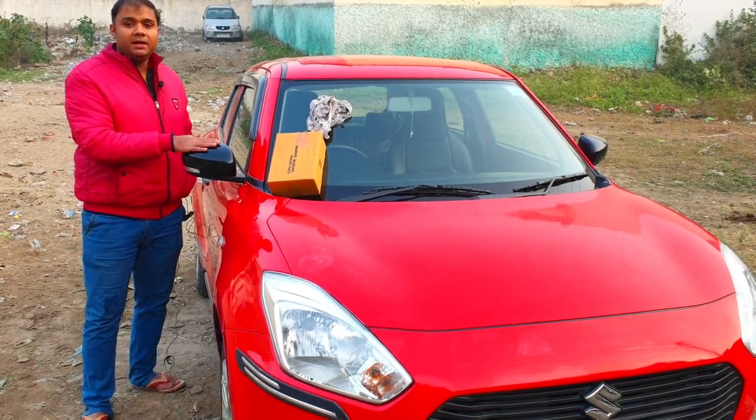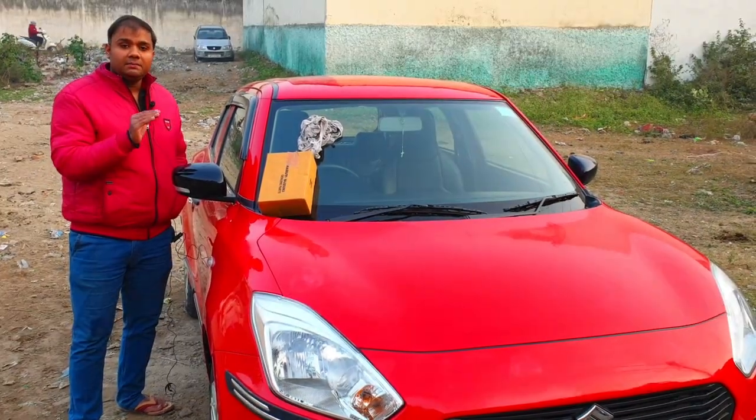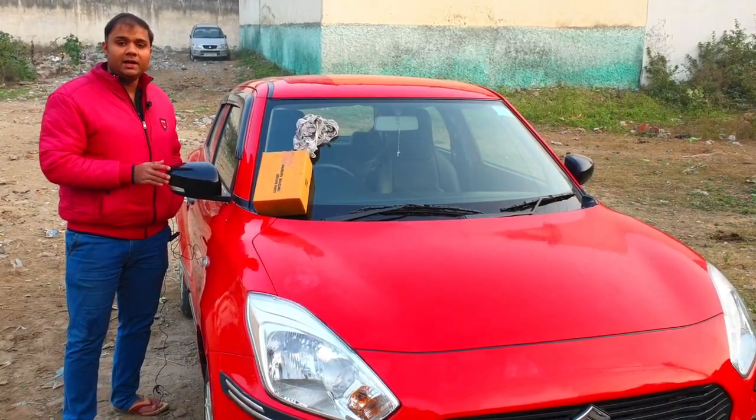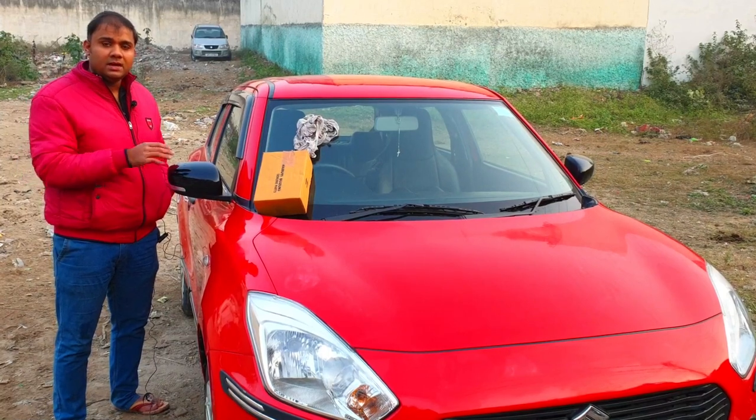This part I have made from authentic genuine parts from a Maruti Suzuki showroom. The upper part — you have to see — you will get it for around 82 rupees.